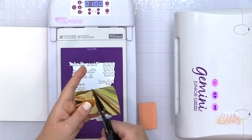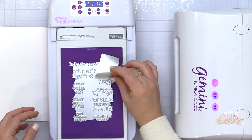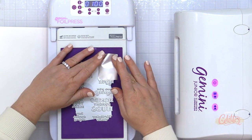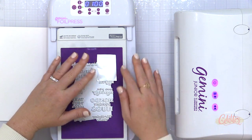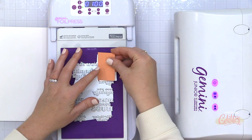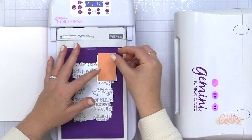So I'm going to foil this 'Seriously' sentiment that's in the upper right hand corner. I'm laying my foil onto the hot foil plate, covering that sentiment with the pretty side facing the hot foil plate design and the dull side facing my cardstock.